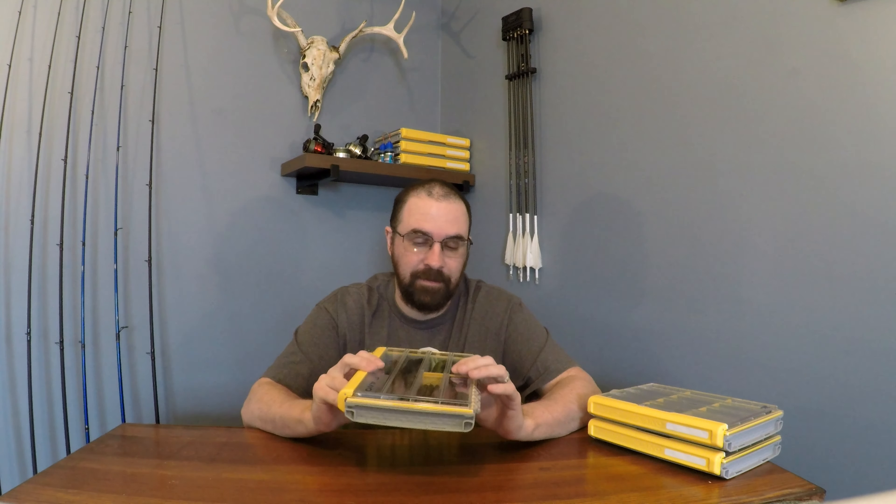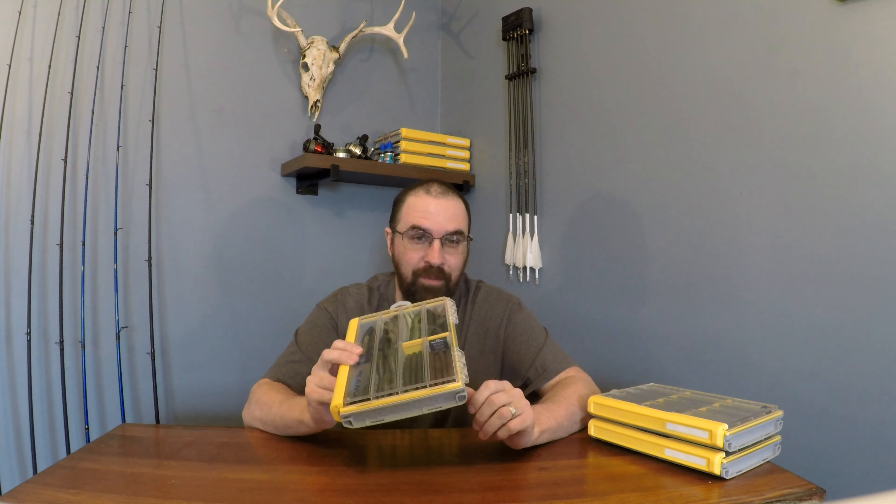Good day, welcome back to my neck of the woods. My name is Dika, where I share my experiences and my knowledge, hoping to lessen your learning curve along the way. So today I'm really excited about this product review. It's the Plano Edge Tackle Storage Management System, a series of Plano Edge. I chose the 3600s — that's the one I like. I'm going to tell you all about it, and it's a really great product.